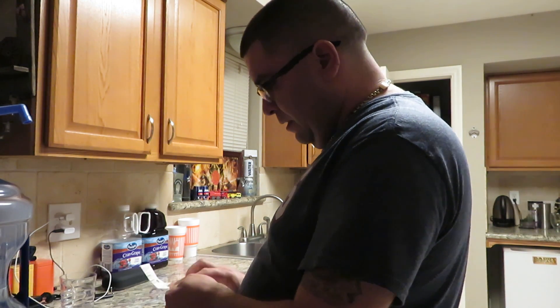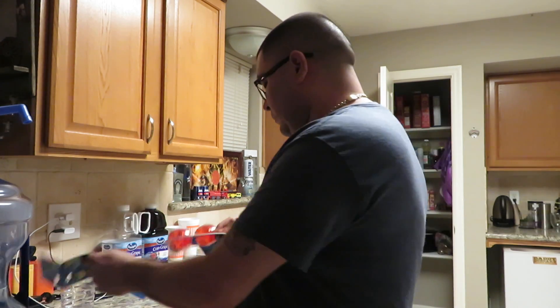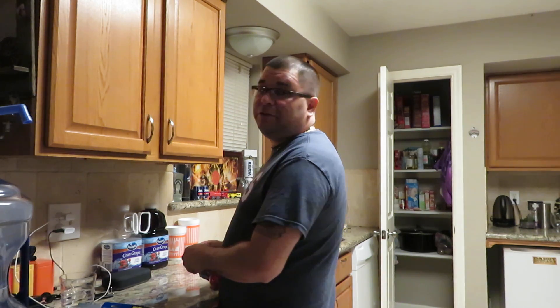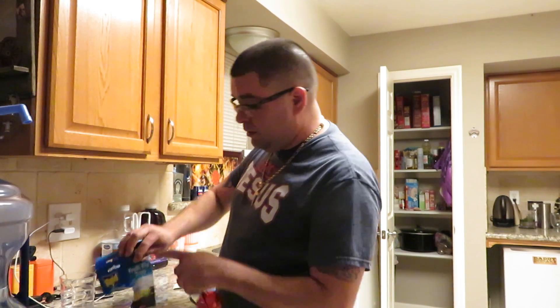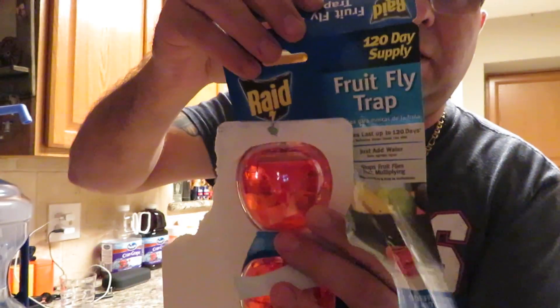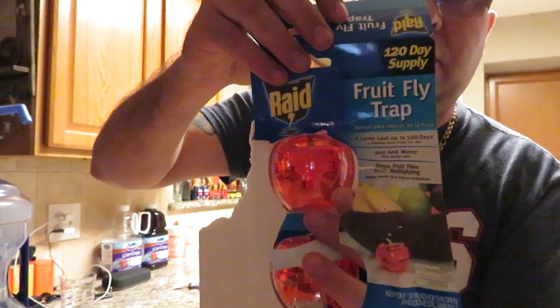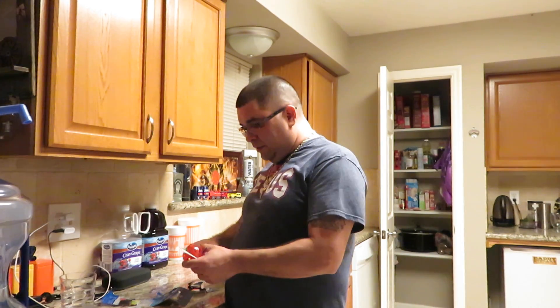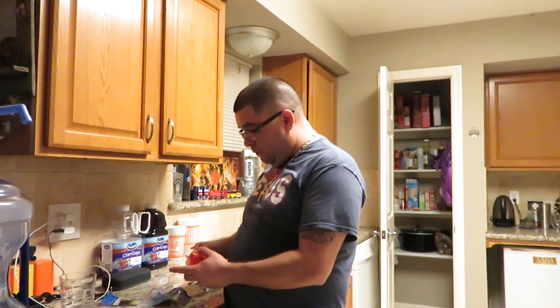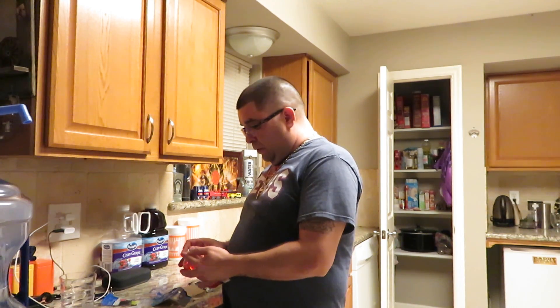So I'm going to open this and see what it is. For those who speak Spanish — they're called fruit flies. Thanks for being in my channel. They say that you have to put two cups of water and put it close to the fruit.